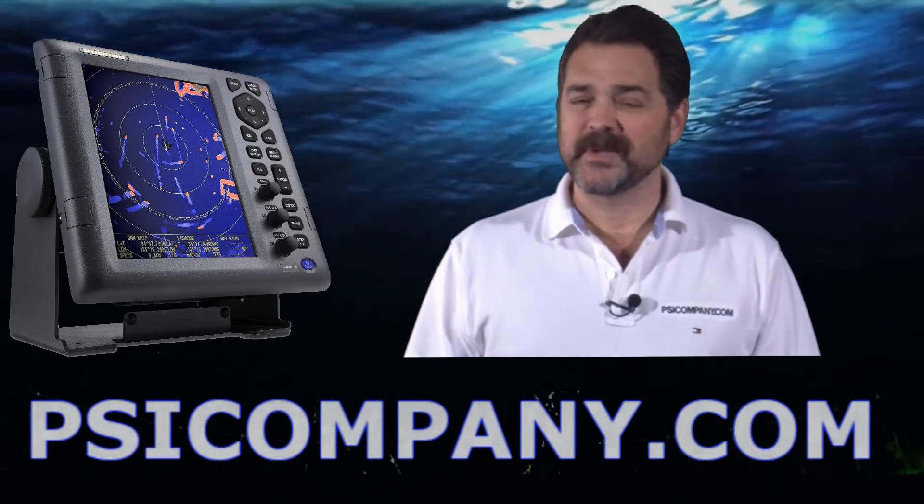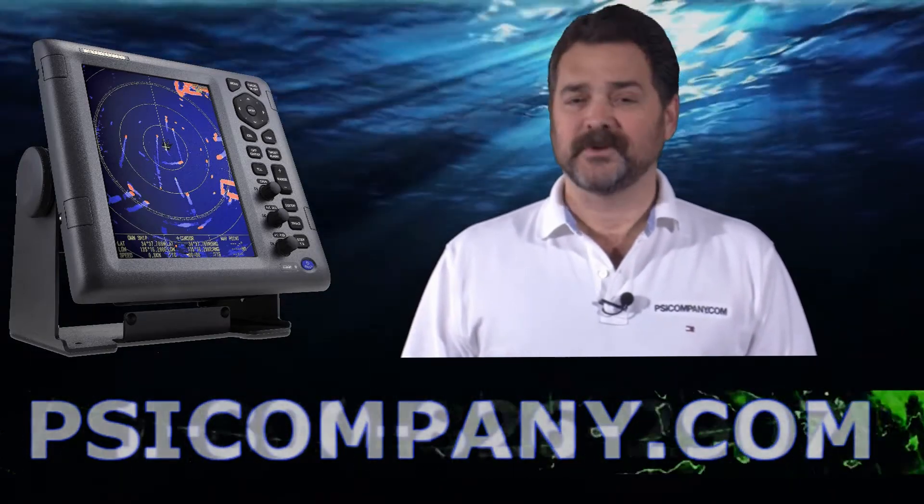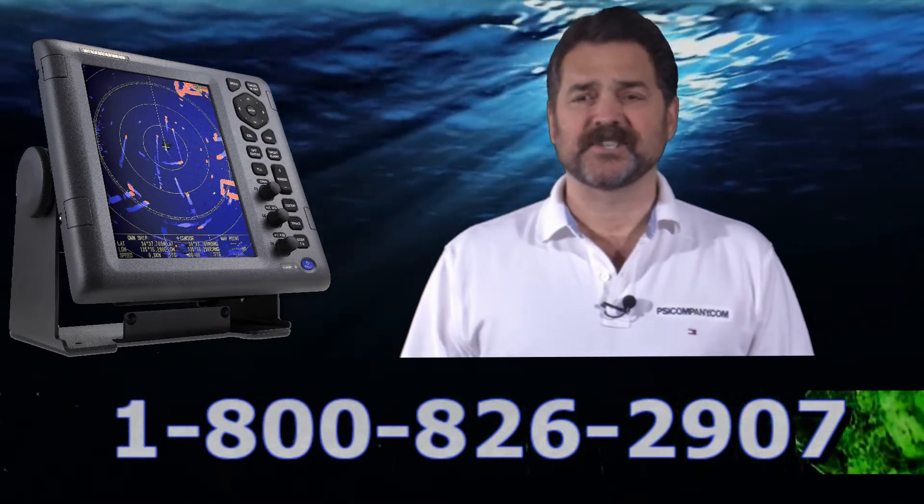Hi, this is Richard Hart from psicompany.com here with another marine product overview. Today we're talking about the Ferno 1835 color LCD radar.